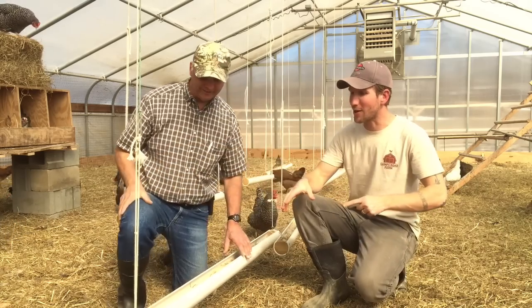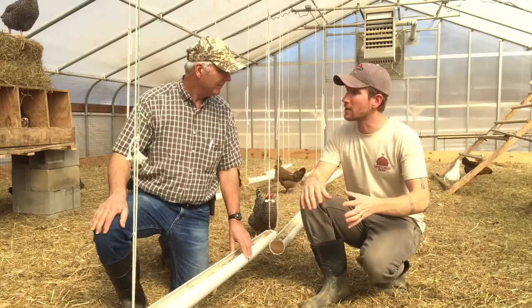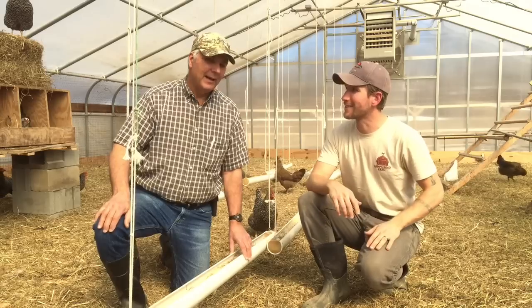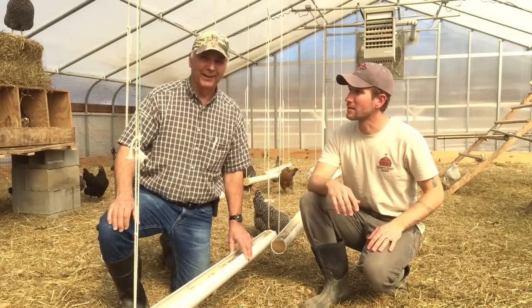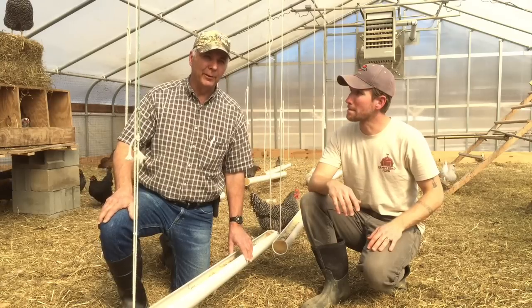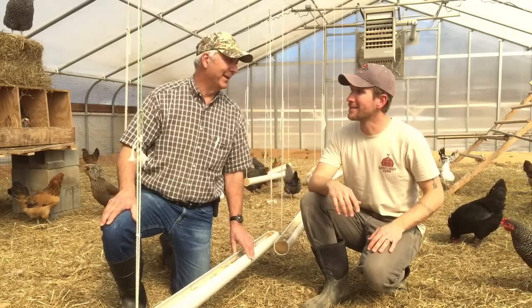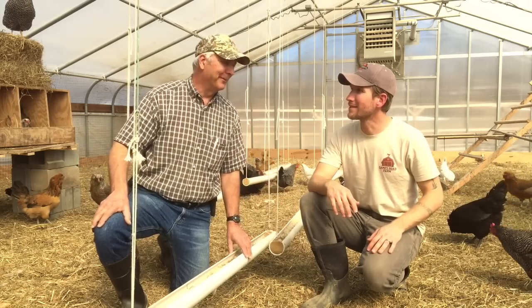One quick question while we're talking feeders — with linear feeders, is there a set amount of linear feeder space per bird? I don't like to say a fixed number because it depends on the width and size of the bird. My idea in feeding is that all birds should be able to feed at the same time, or at least three-quarters of them, because some don't want to feed at the same time.